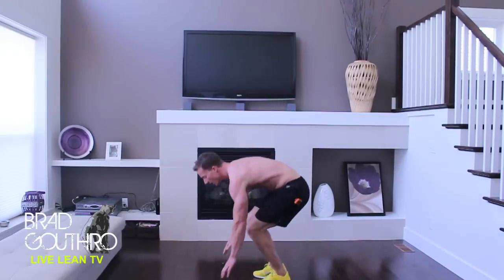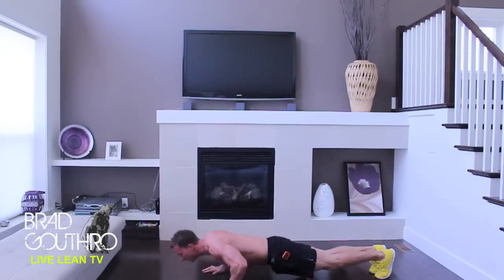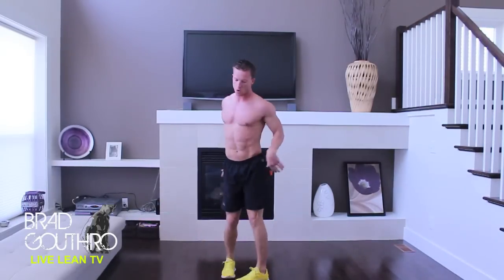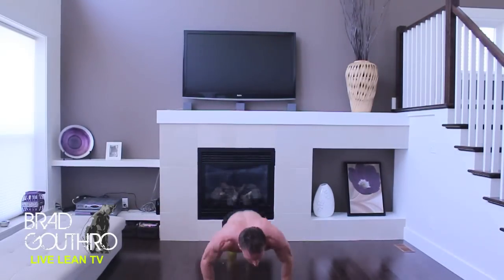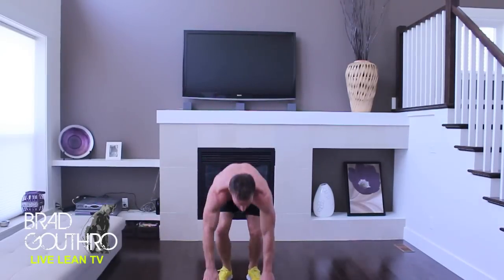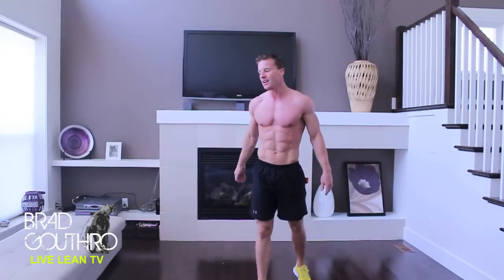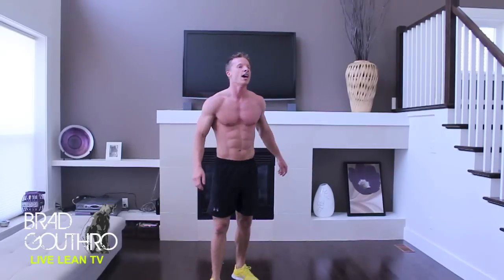Alright. Burpee. Push-up. Jump. You're going to feel this all over your body. We're hitting your chest, we're hitting your legs, your core, your heart. Last one — atomic burpee coming up. Let's get it.